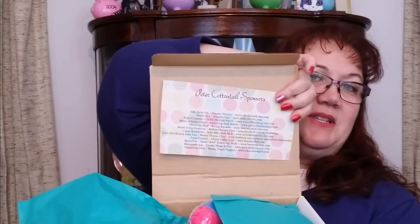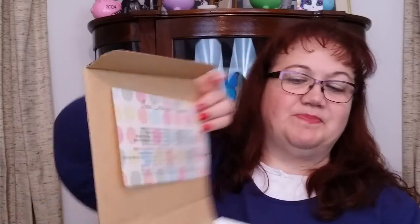So every month it comes — sorry, cat jumping off — it'll have this taped in the top with all your information, nicely packaged, and it smells really good. This month we received... I need to start using these. This is a planner clip.